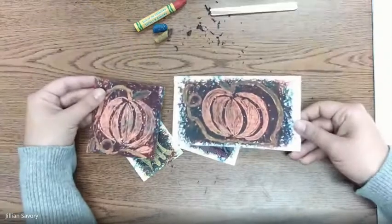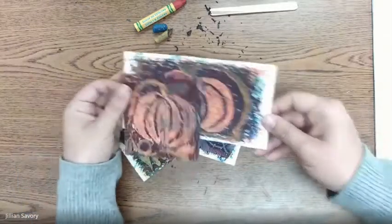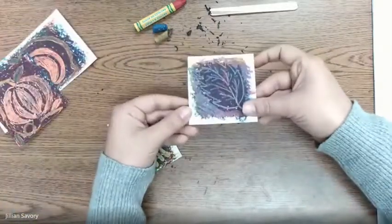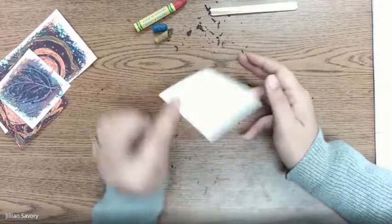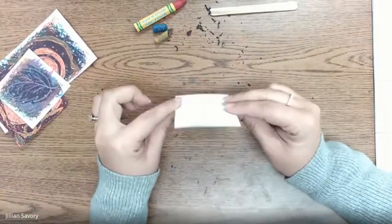These pictures are very, very small, so you're going to want to use a very small piece of paper. If you have thicker pieces of paper, I recommend using that. If you just have normal notebook paper, that totally works too.